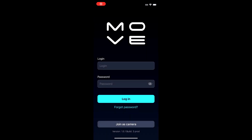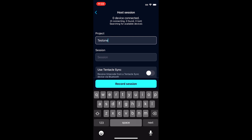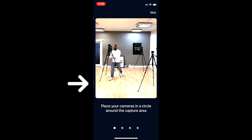So let's log in. Next, we'll say host session, then enter a project and session name. Now don't press record session yet. Next, we'll go to all of our camera phones and in the Move AI app, choose join as camera. When all of your devices are connected, you can proceed to the next page by clicking record session.